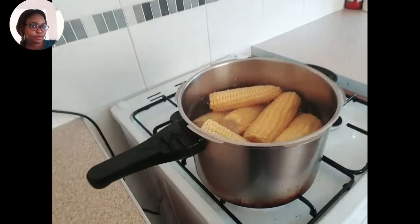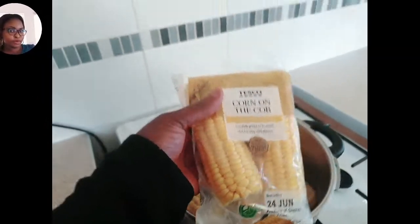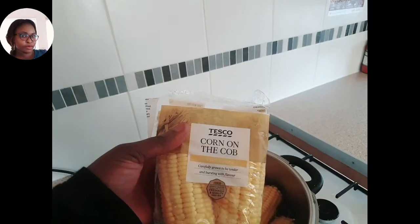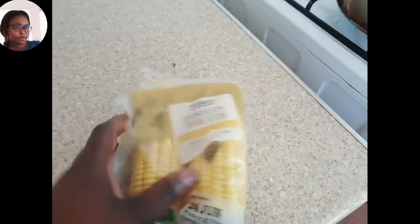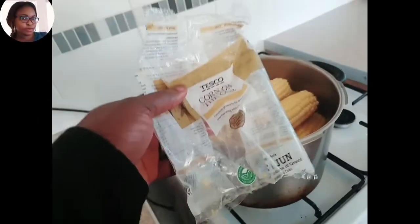So today guys, I will be preparing my corn. This is my corn — this is how the corn normally comes, it's a two-in-one. I bought it from Tesco supermarket. So what we normally do, we'll just remove it from the back like this.